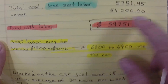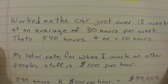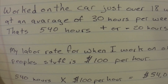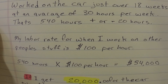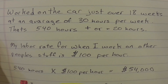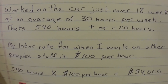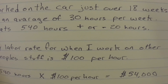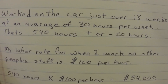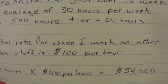Now if I figure the labor cost — I worked on the car about 30 hours a week for 18 weeks, so I came up to 540 hours, give or take 20 hours. Like the other day I worked on the speedometer for 2-3 hours and didn't add that in, but that's where that plus or minus comes in. When I work on other people's stuff, I charge $100 per hour to work on their old car. I'd rather buy the car and work on it myself and then resell it, but on those rare occasions I do work for people, it's $100 an hour. So at 540 hours times $100 an hour, that's $54,000 in labor.